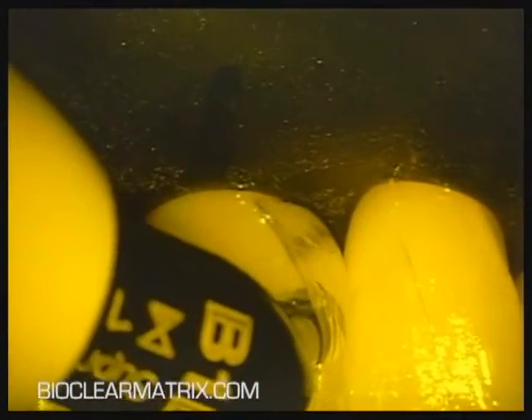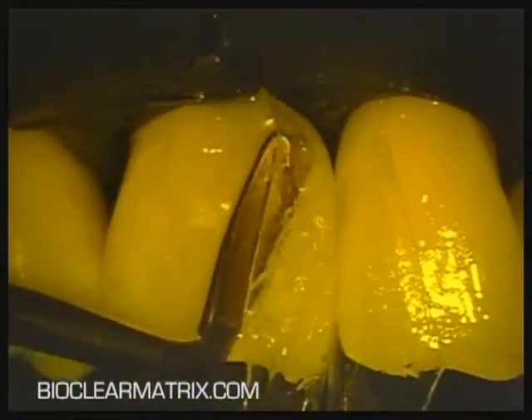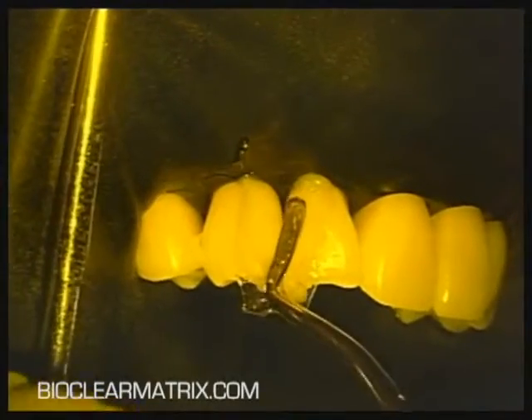When bonding to etched enamel with the injection molding technique, there is no need to cure the bonding resin before placing the composite. When performing injection molding, the bonding resin, flowable, and paste composites are cured altogether instead of curing them individually.